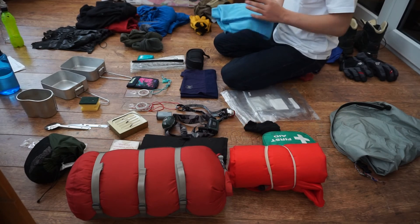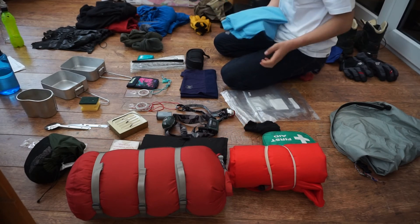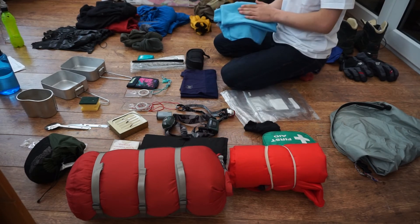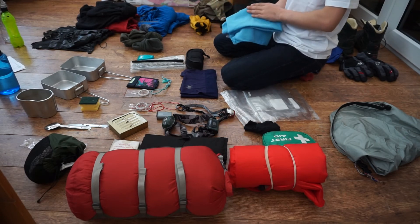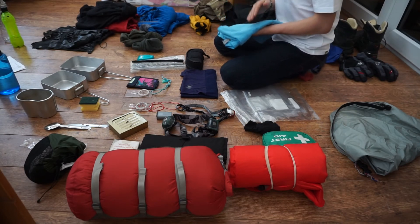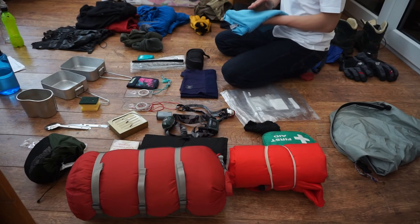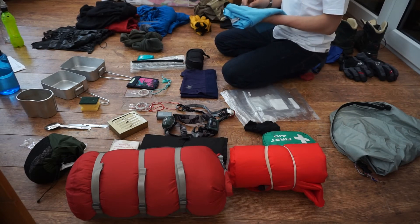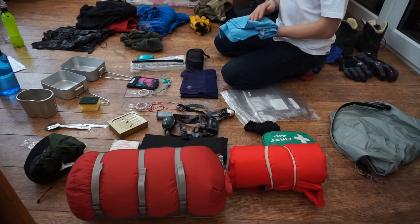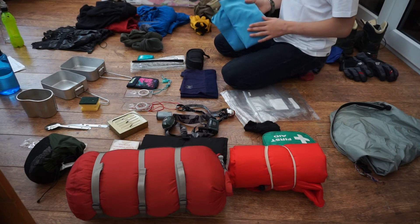Here I have a microfibre towel. With your bronze D of E you'll be on a campsite. This dries really quickly — if you go and have your shower, within an hour if you leave this outside on your tent, providing the weather is nice in summer, it will dry really quickly and you can use it again the next day.